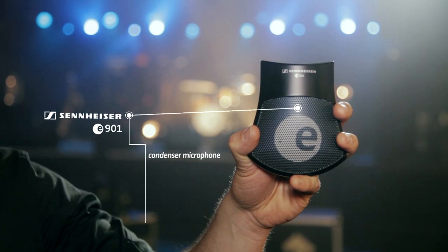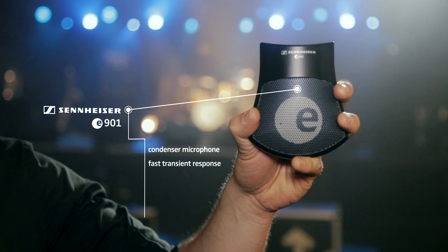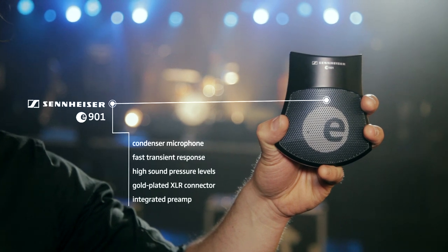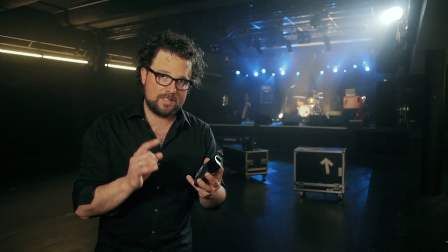It is a condenser microphone with a fast transient response. It deals with high sound pressure levels, it has got a gold-plated XLR connector, and it comes with an integrated preamp. With all these characteristics, the E901 makes every attack of your drum kick pedal lightning fast and realistic.